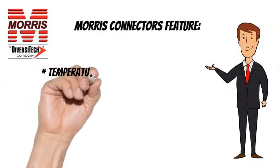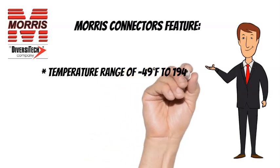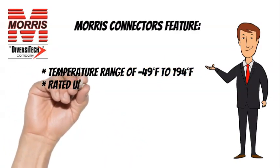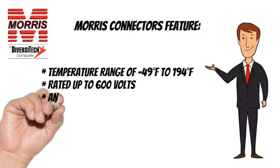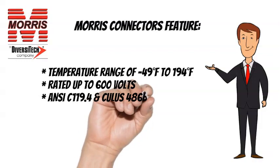The temperature range is minus 49 degrees Fahrenheit to 194 degrees Fahrenheit, rated up to 600 Volts, and is ANSI C-119.4 and CULUS 486B listed.